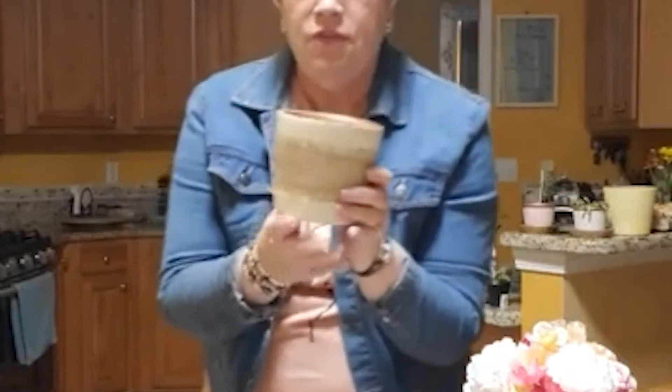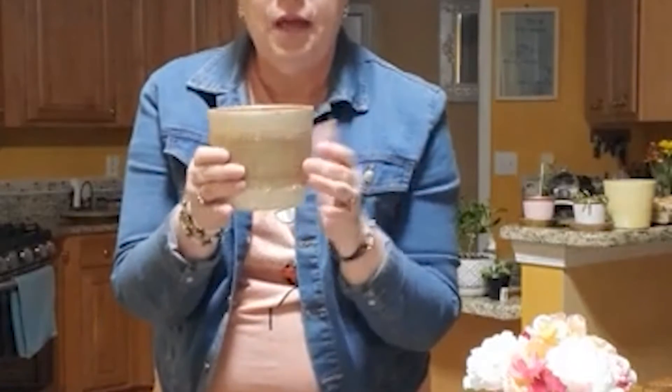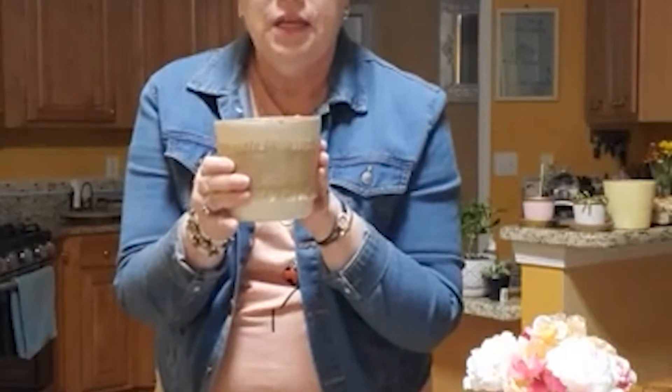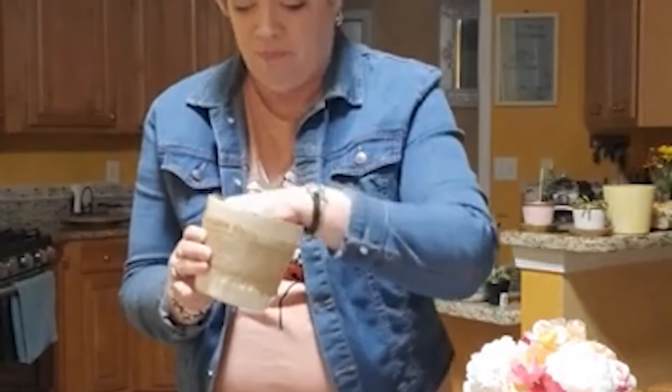I did this strié effect on another pot and took it up another layer — I had some burlap trim laying around the house, and we're going to take it up another notch. I like to embellish! There's this seam right here, and nobody wants to see that seam. We're going to make that seam pop out.